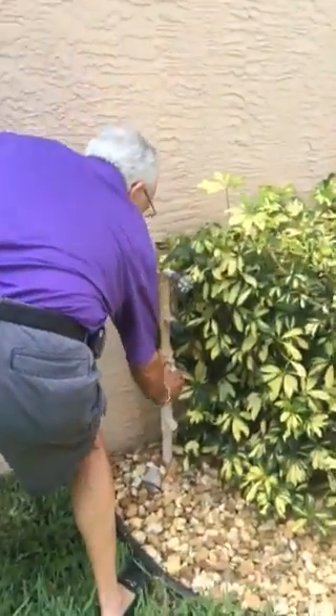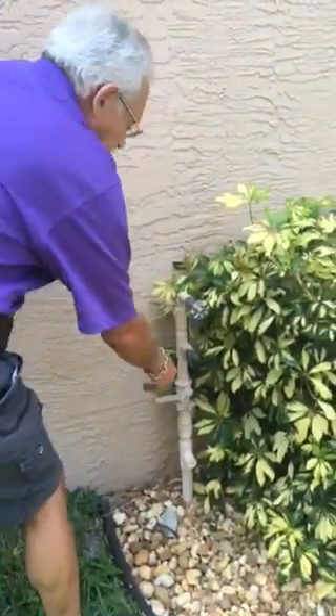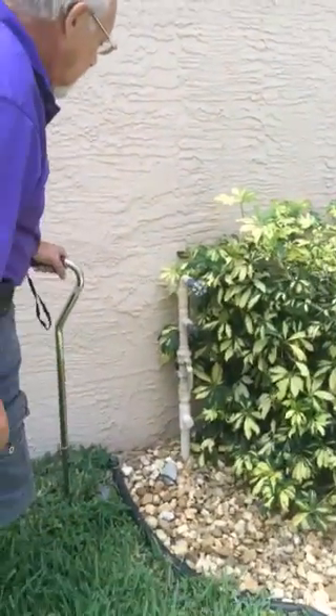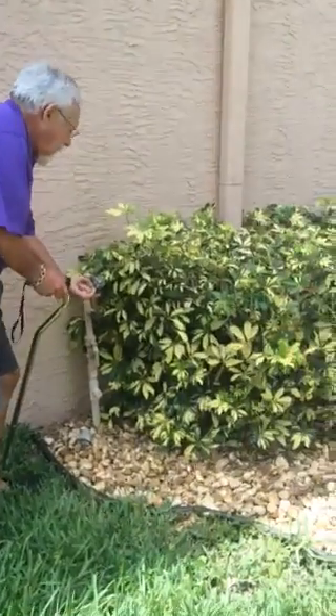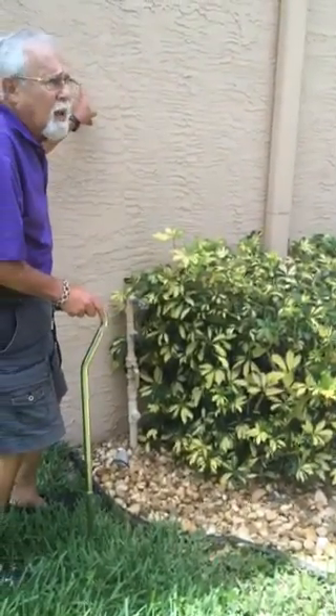Right here is the main shutoff valve. Tomorrow when I leave I'll shut it off - you just turn it the other way, that's it. There are three hose spigots: one here, one on the other side, and one in the back.